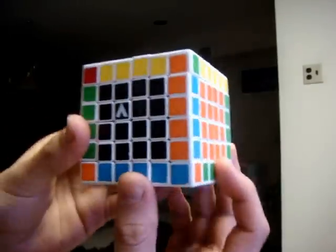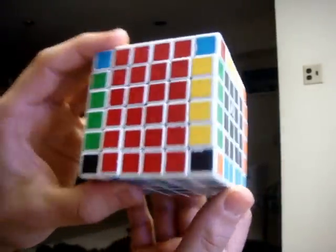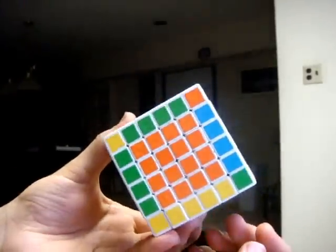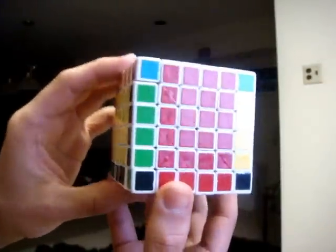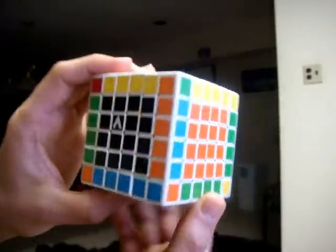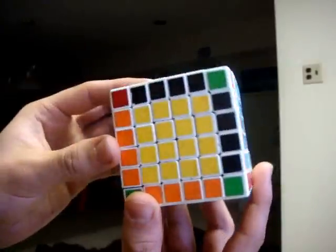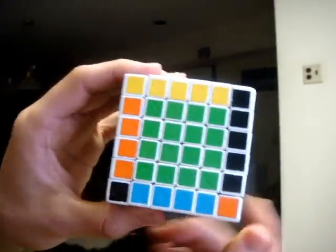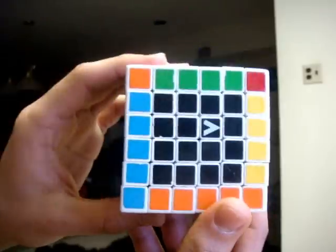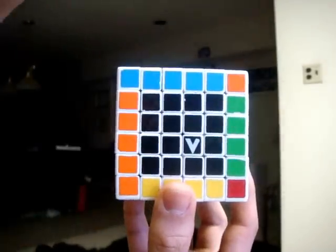Now that you have all of your centers and your edge pieces matched up, you have basically reduced the 6x6 cube to a 3x3 and can solve it like one. However, since the 6x6 is an even layered cube, we will also see parity errors while solving the cube as a 3x3. My final part 4 will cover how to visualize the cube when solving it as a 3x3, and will also explain how to correct these last parity errors. Thanks for watching.